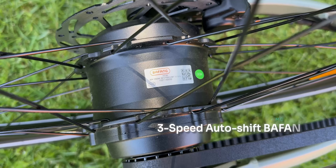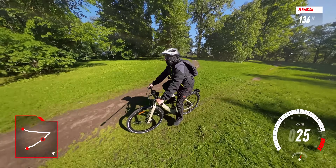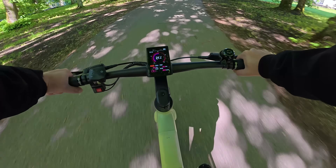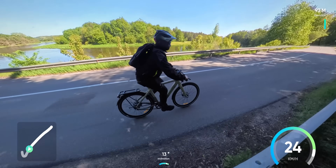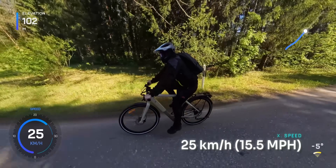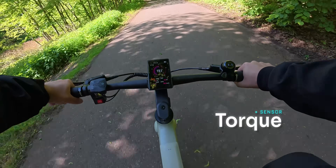Let's talk about the star of the show: the integrated 3-speed auto-shift motor by Bafang. This is actually one of the standout features of the Air 30 Ultra — it automatically shifts between gears based on your riding situation, no manual input needed. According to ADO, this triple-speed setup can deliver up to 24% more torque at low speeds. The motor is rated at 250W, which makes it fully street-legal in most places, and it caps out at 25 kmph. There is no throttle, so you'll be pedaling the whole time, but there is a very precise torque sensor that works hand-in-hand with the motor to give you a smooth and responsive boost.